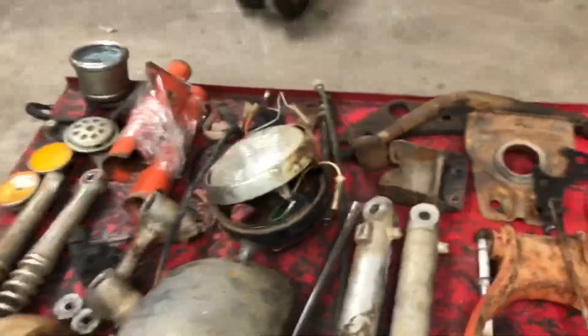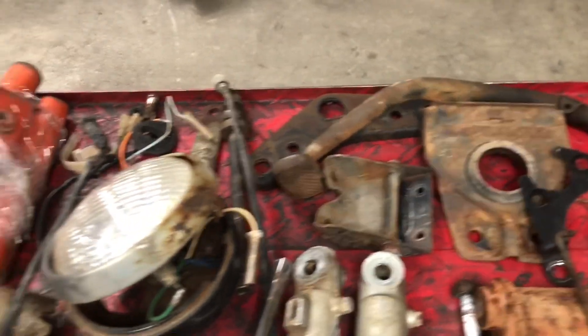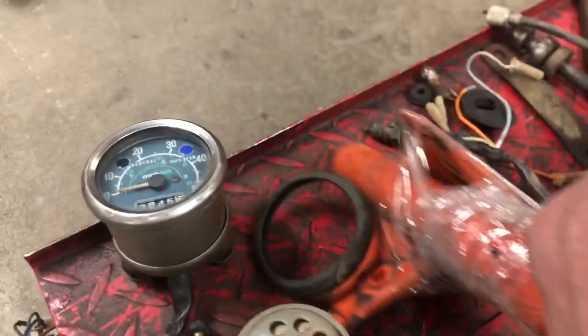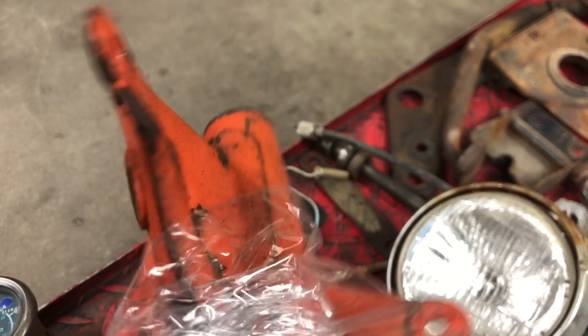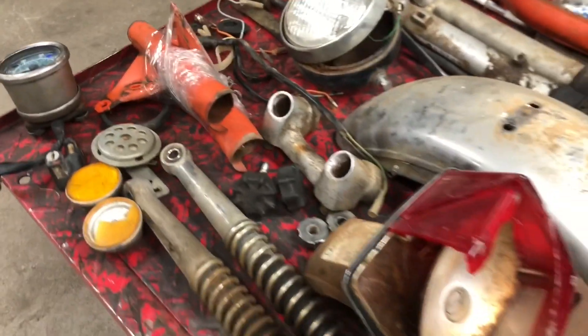We'll go through and clean up and paint things that are supposed to be black, clean up the orange stuff. We will have to straighten up some headlight ears — these things always get downed, and those big old turn signal ears dig into the dirt and bend up the ears.